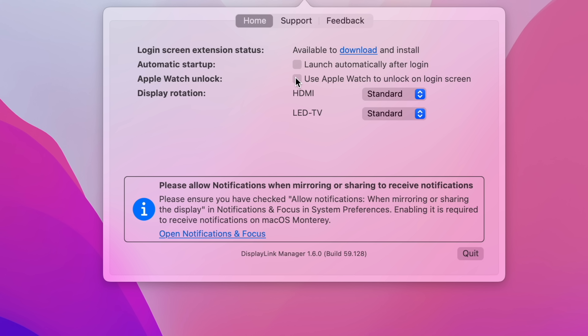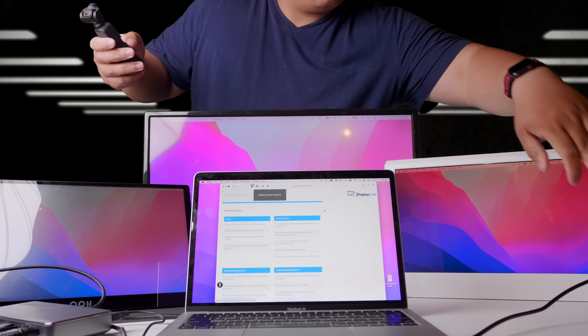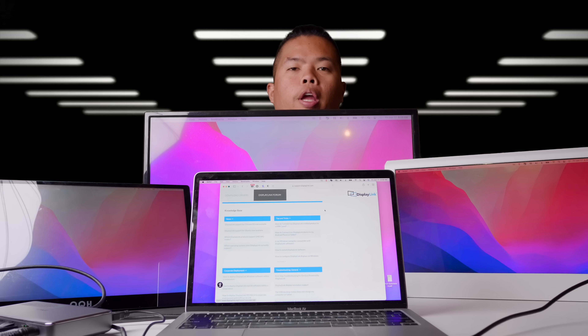There's also an Apple Watch unlock option for the login screen — as long as your watch is in the vicinity, you can unlock your MacBook without touching it. Once it's all done — oh yeah, you can have three monitors on a MacBook Air M1!